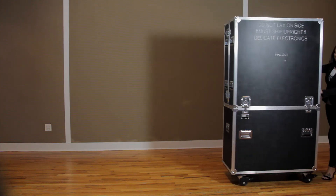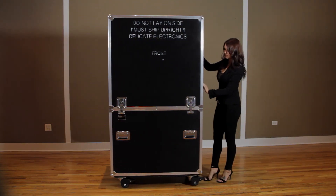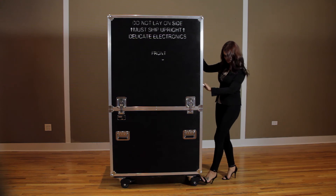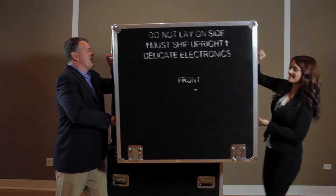Because of its smaller footprint, the Rotolift case can easily be moved from room to room by only one person. Just roll the Rotolift case into position, lock the casters, open all latches, and remove both lids.